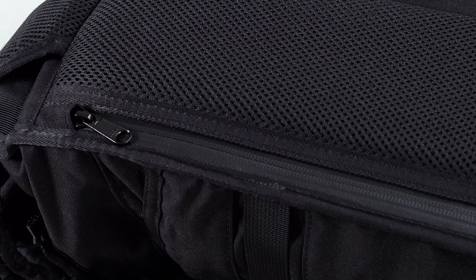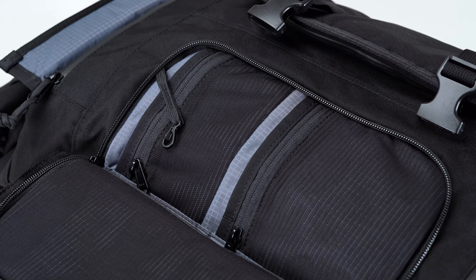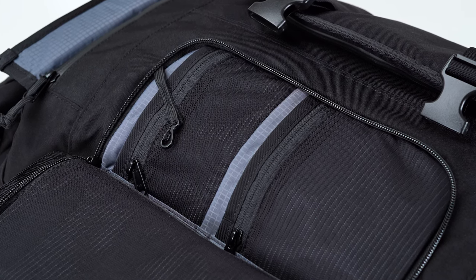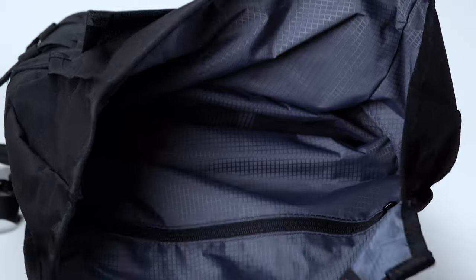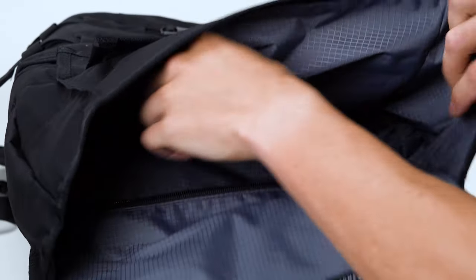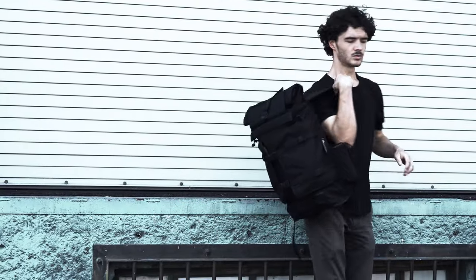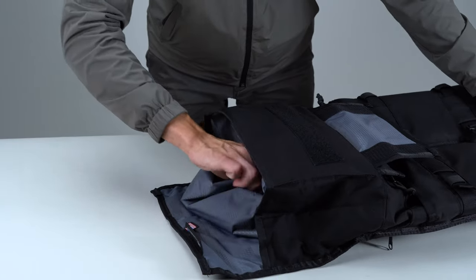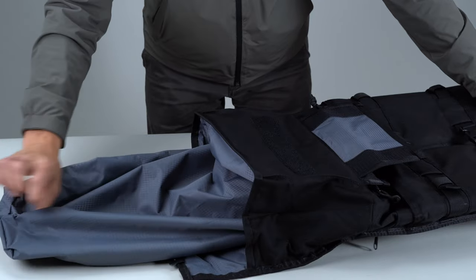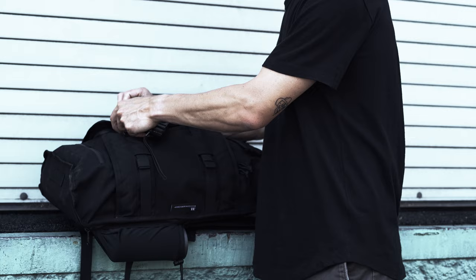Around the rest of the bag, Mission Workshop has employed plenty of other top-notch textiles too. As part of the Rake's two-layer weatherproof construction, the liner is made from a waterproof nylon. We really like that Mission Workshop opted for a light gray color, because it makes the inside of the cavernous main compartment much more visible. That being said, we'd prefer the lining to be sewn to the body — when the bag is fully stuffed, it has a tendency to come out along with your contents. A minor issue, sure, but it's something you shouldn't have to deal with on a $380-plus bag.